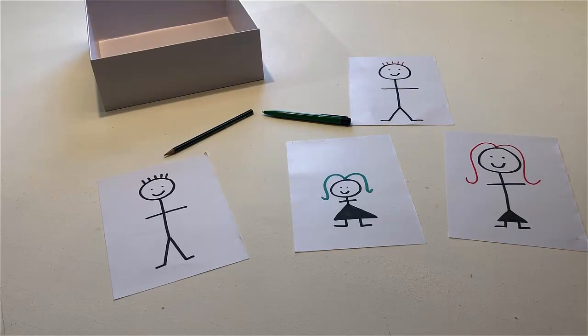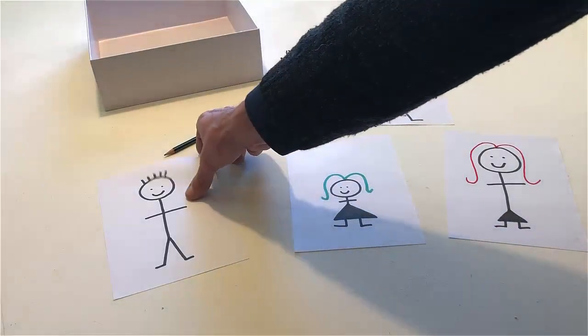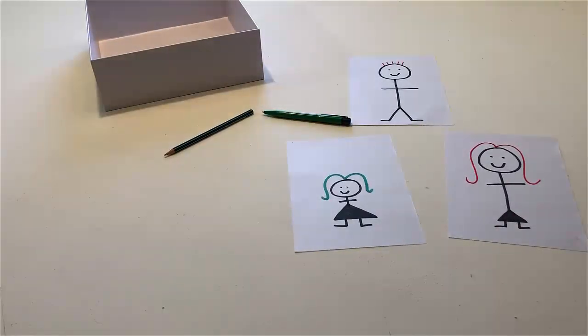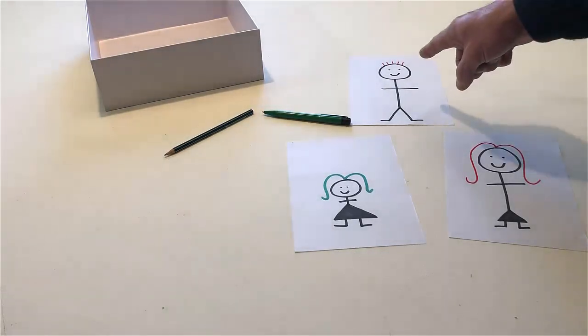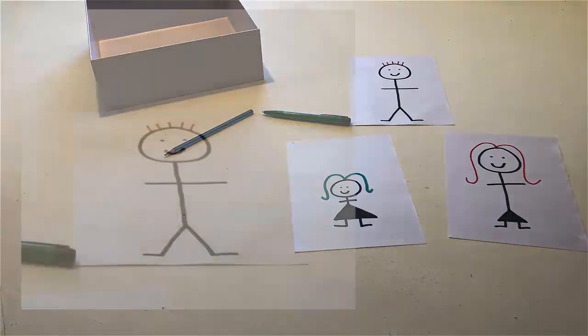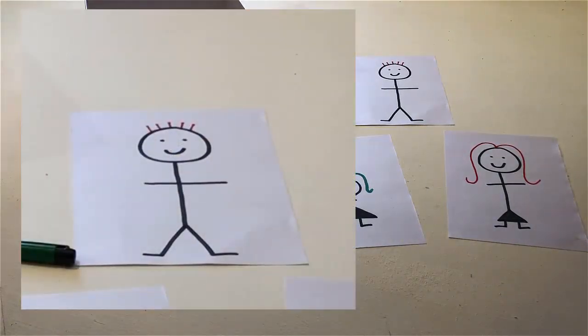Remove the man with black hair. Point to the man on the table. Point to the woman's eyes. If the man has red hair, put a boy on the table.